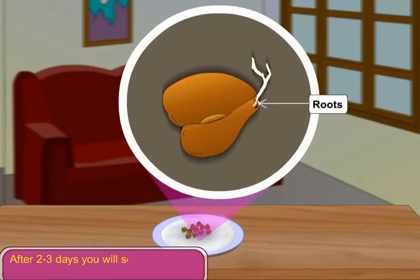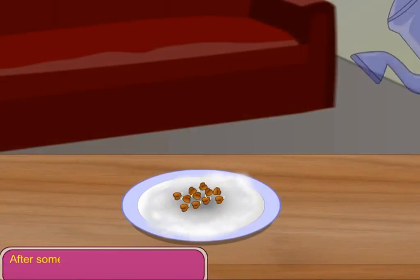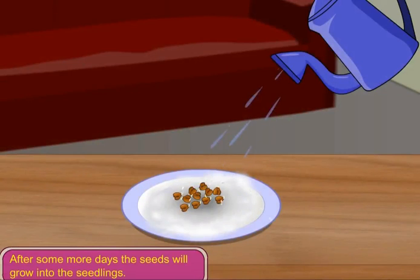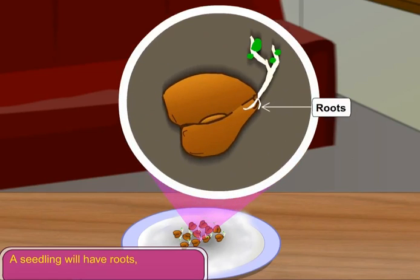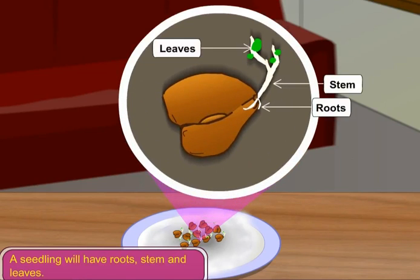After 2-3 days, you will see roots coming out of the seeds. After some more days, the seeds will grow into seedlings. A seedling will have roots, stem and leaves.